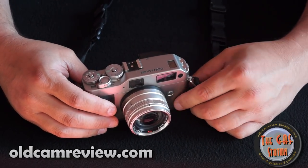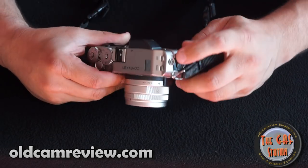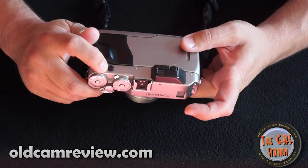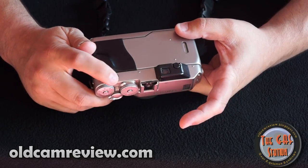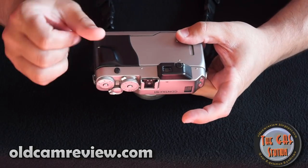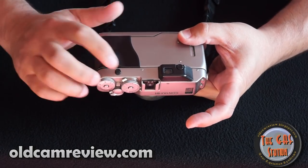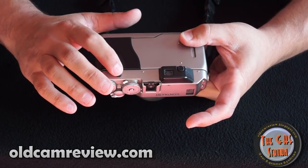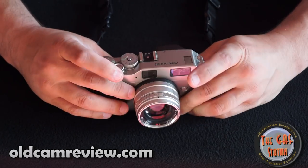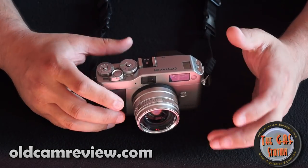The black version is going to command a lot more money. On the side here, PC sync. And then on the back, this is — I believe — for a remote shutter release, but it's a proprietary one to the camera. So it's not just a standard push-button shutter release. If you want to find that, I don't know how easy it is to come by, but it is there. There are a number of accessories for the camera.